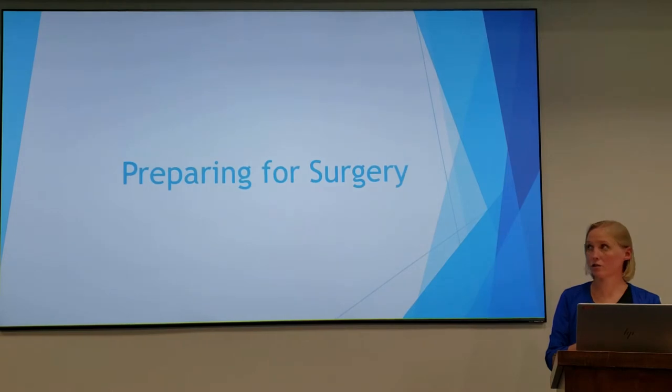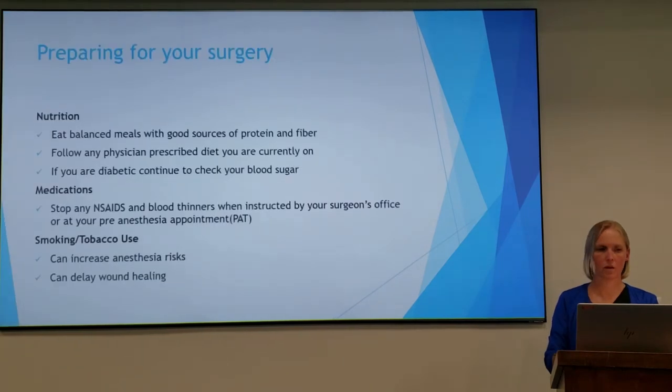So preparing for surgery: we want you to eat a balanced diet with a good source of protein and fiber. You'll want to follow any physician-prescribed diet that you're currently on, and if you are diabetic, continue to check your blood sugars. You'll want to stop any NSAIDs or blood thinners when instructed by your surgeon's office at your pre-anesthesia appointment. If you're a smoker, now is a good time to stop — it can increase your anesthesia risks and it can delay your wound healing.